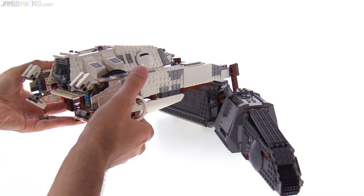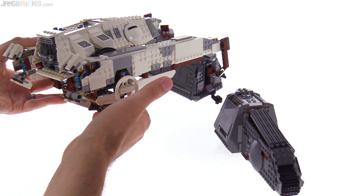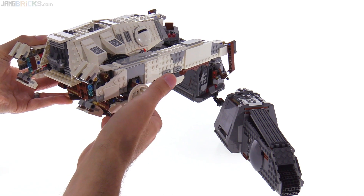If you separately purchase the AT hauler set, you can use the two together to perform your own heist, although this does not work the way it does in the movie.